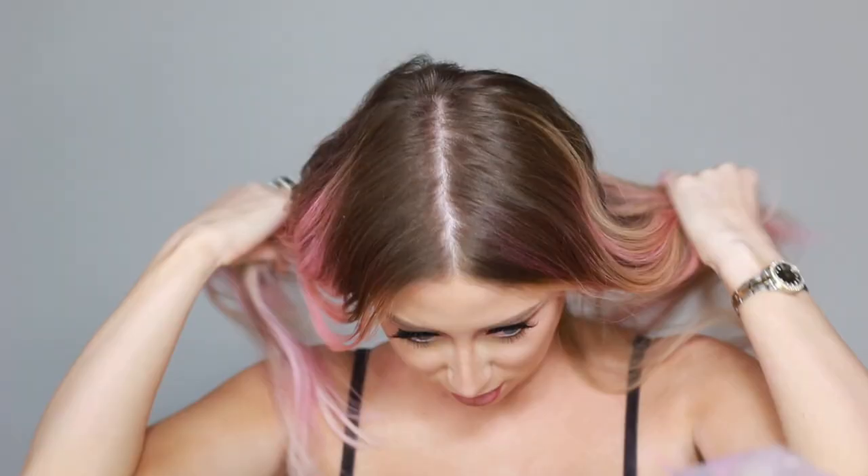I just continued to brush through it and I absolutely loved the results. I'm going to definitely use this product again. I feel like I look like a mermaid — I'm just obsessed. It actually has me considering going pink for real.